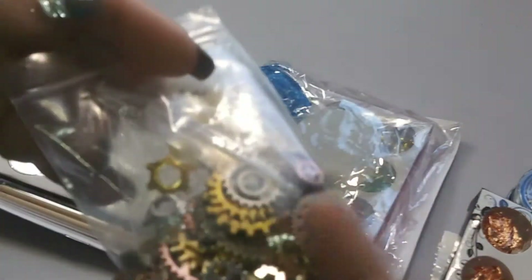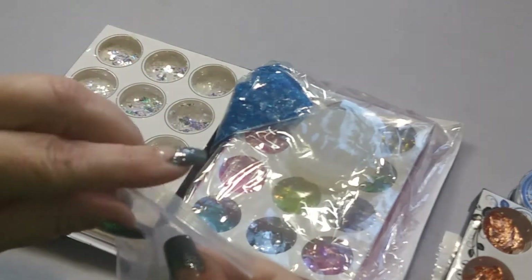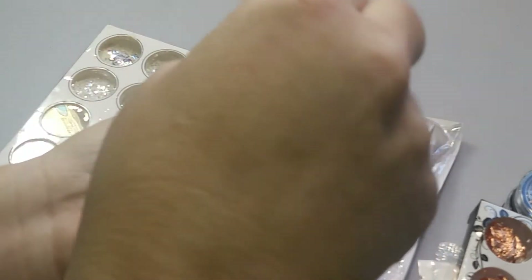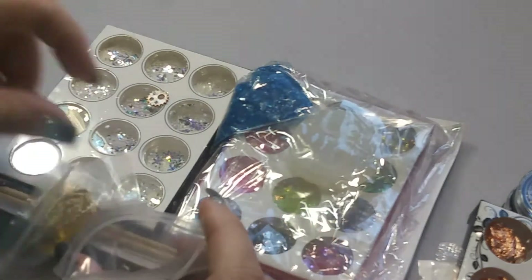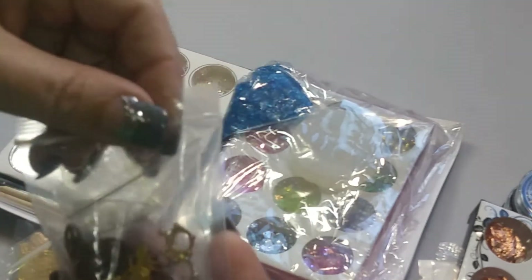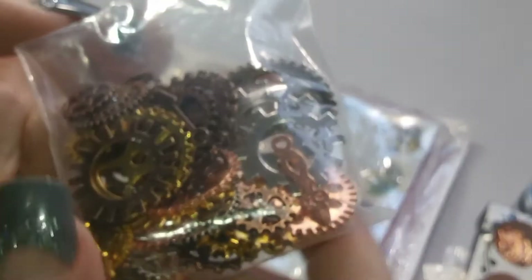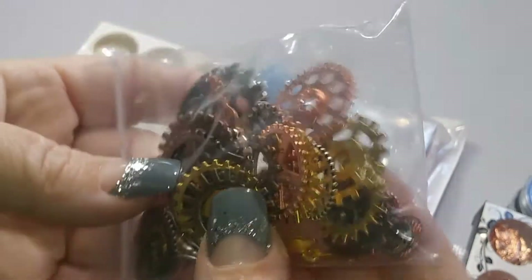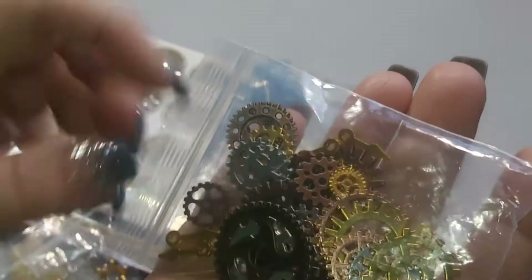And then we have some of these — this is a really heavy bag right here, so they added a lot in here. I'm really excited to try these out in some different things. So this bag has lots of little gears, like watch gears and clock hands and things — lots of different kinds and all different sizes from really tiny to nice and big. Those are going to come in handy for doing a lot of cool crafts.